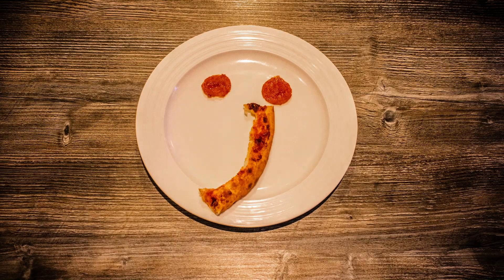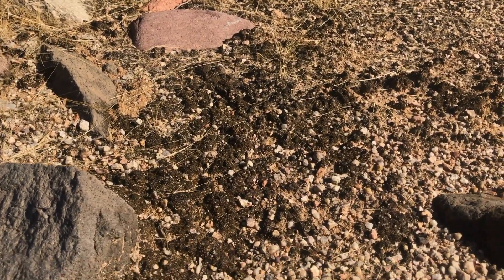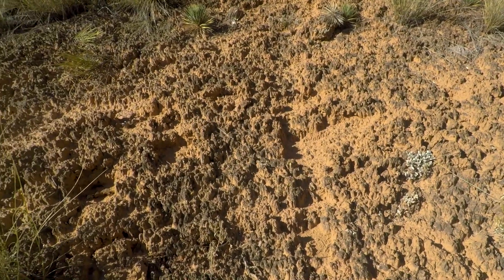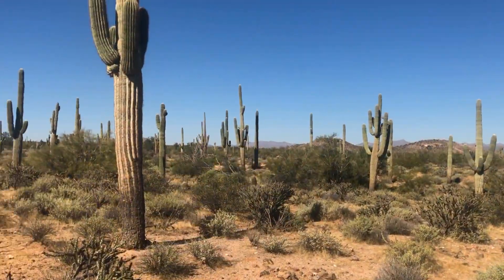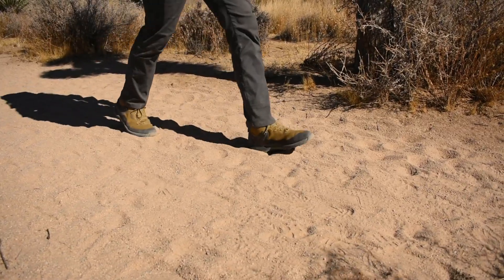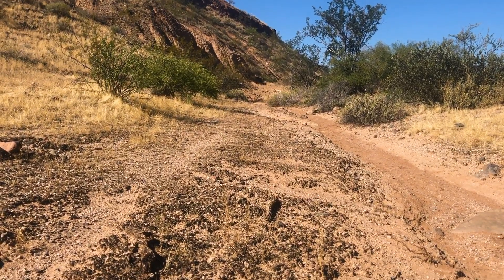Pizza crust can't do that. But back to soil crust. Living soil crust are vital to soil health and can easily be destroyed if stepped on. When visiting areas with soil crust, such as the deserts of the southwest, stick to trails. When hiking off trail or where trails don't exist, hike on bare rock or in sandy washes.